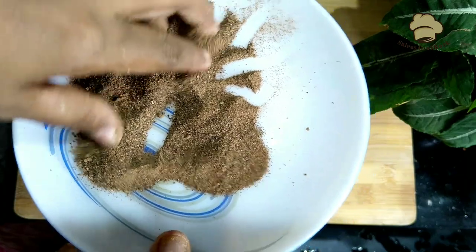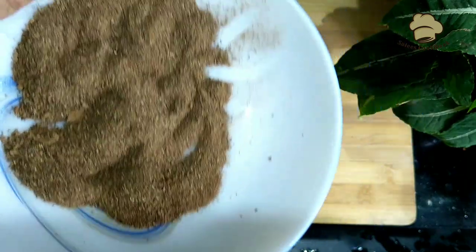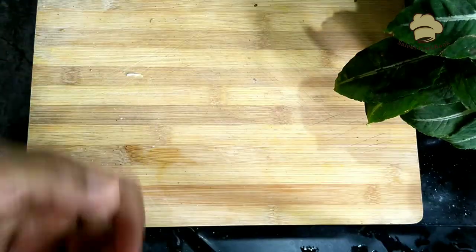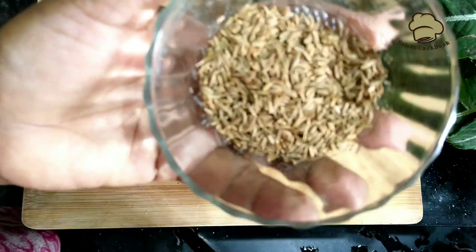This powder is ready. I am going to put it in. Add 2 tablespoons, add 2 tablespoons, add 1 tablespoon.